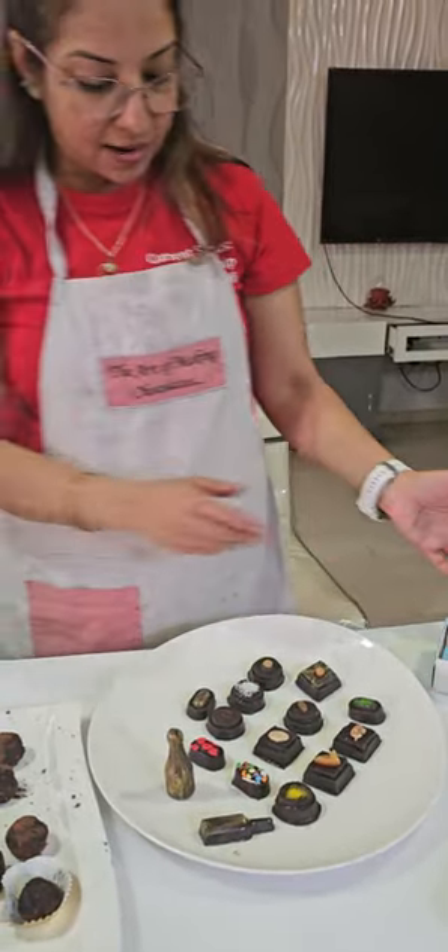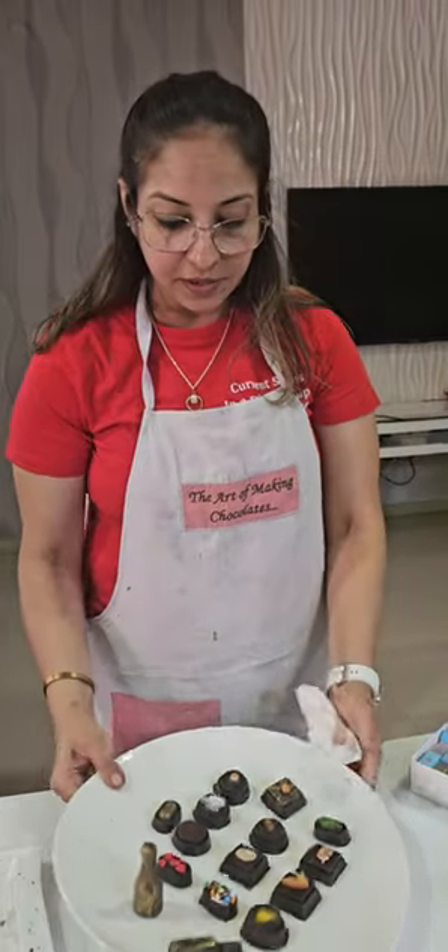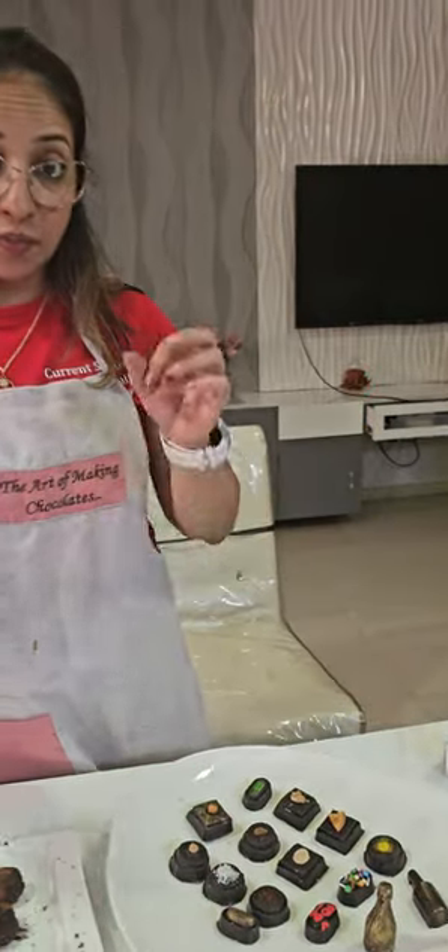So we have covered now mostly everything. Here we have completed our liquid filled bottles. I will just go through everything, and let's weigh every chocolate to know how to price them.